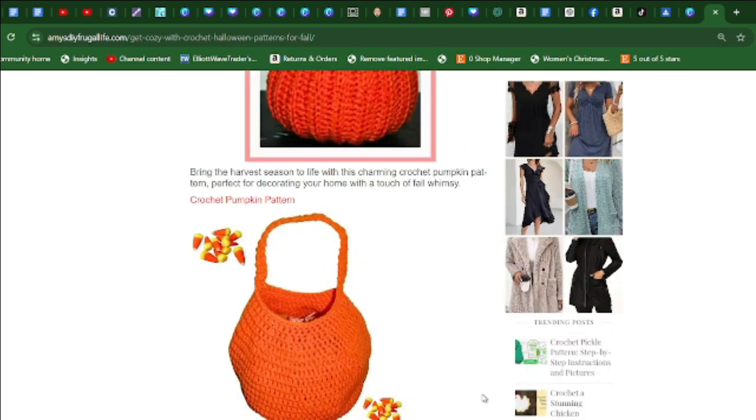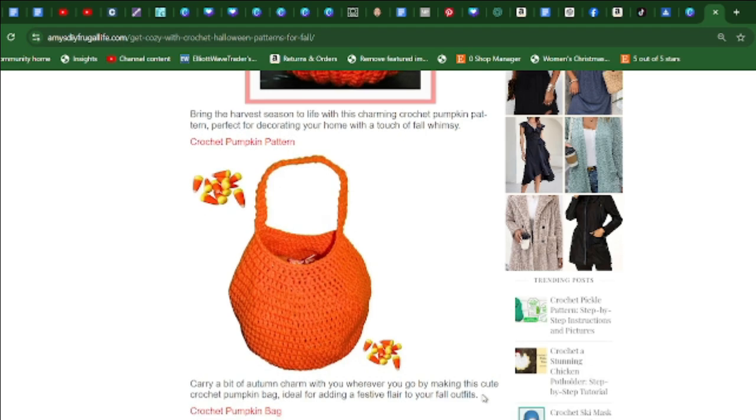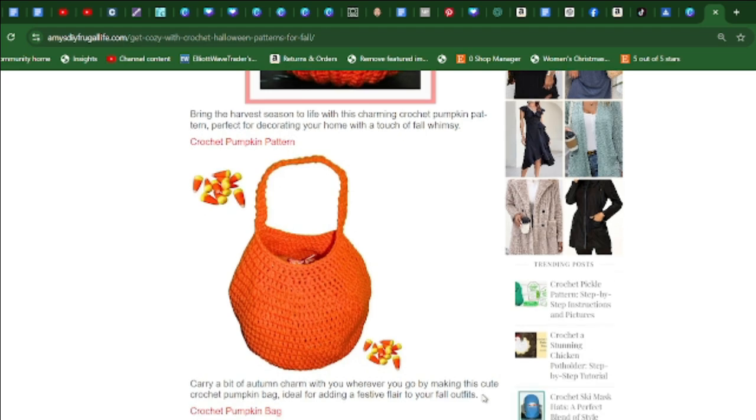Does your child need a crochet pumpkin bag for trick-or-treating? This one is pretty easy to make. Carry a bit of autumn charm wherever you go with this cute crochet pumpkin bag, ideal for adding a festive flair to your fall outfits as well.